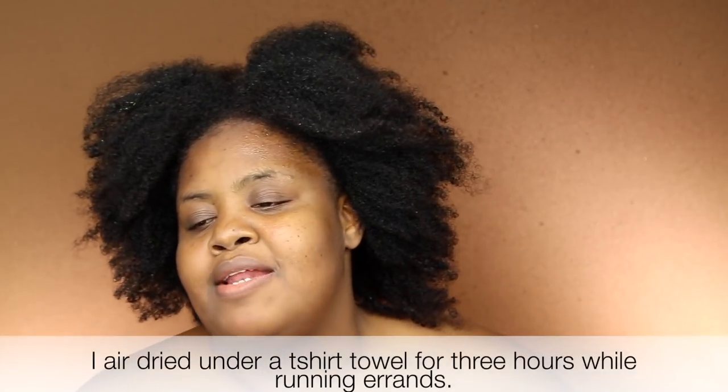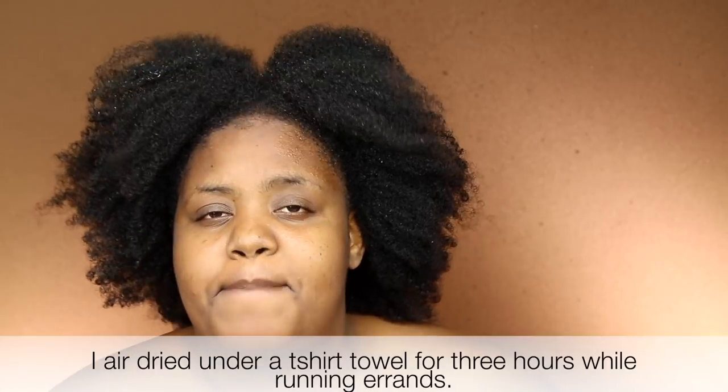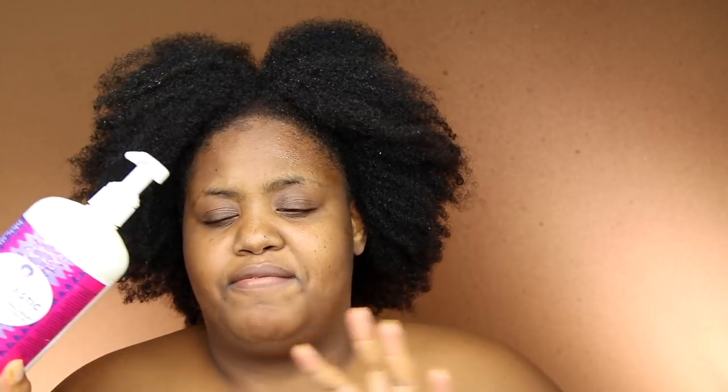Now time to moisturize. After an intensive protein treatment, you want to use the best conditioner you have. I had to make sure my hair was super moisturized, so I'm going in with my favorite — the Soultanicals Afrotastic Curl Elastic. I've mentioned this on my channel multiple times.